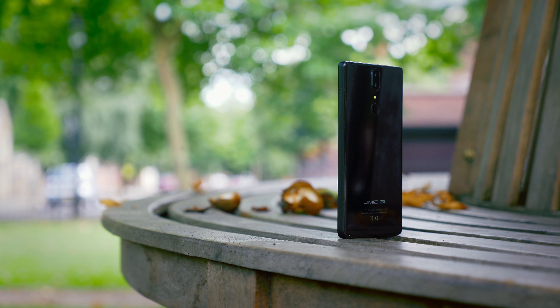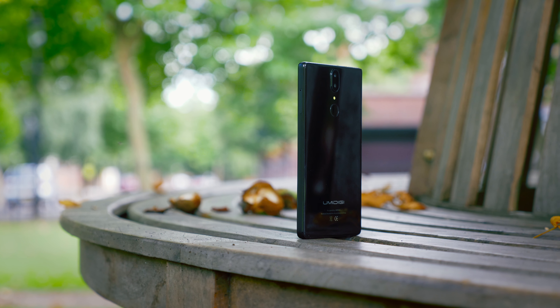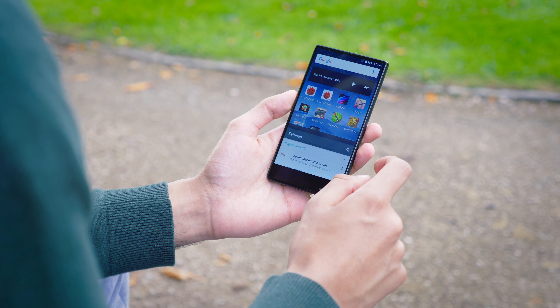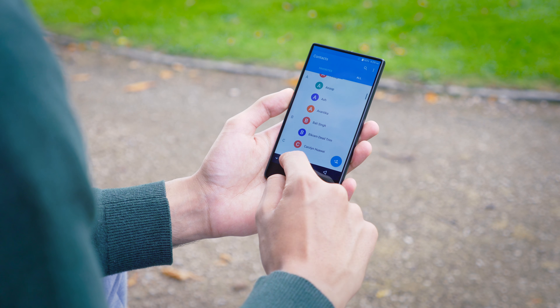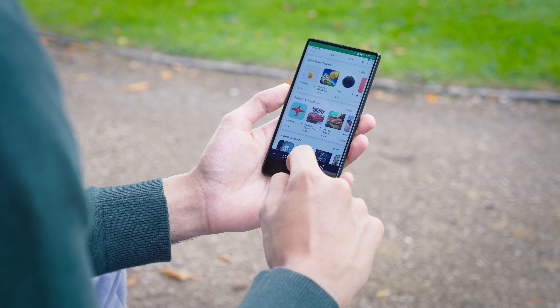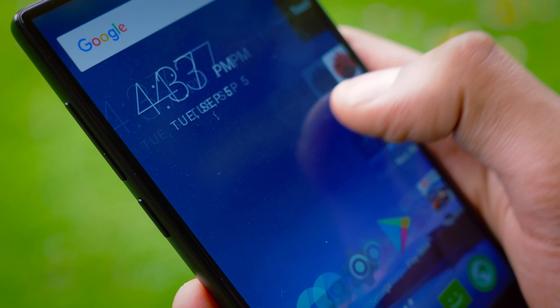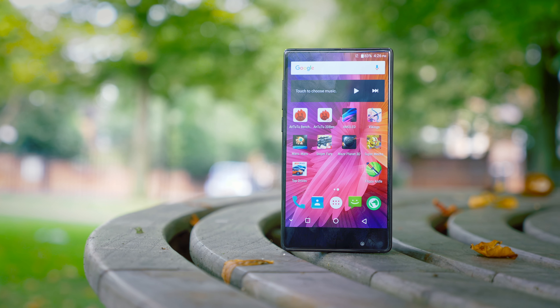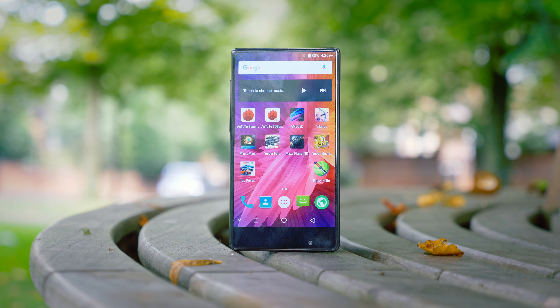The model we've got here is the higher end version of the two, sporting 4 gigs of RAM and the MT6750T processor. And to be honest we've definitely seen better implementations of this chip in other phones, because in this one it really isn't that fast. The operating system, while fairly pleasant to use, just doesn't feel as responsive as it should be. Trying to do too many things at once, the phone kind of panics and shuts itself down a bit, which is something we've seen phones with the same chipset manage to not do.